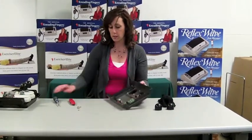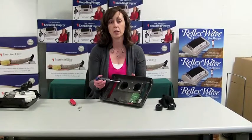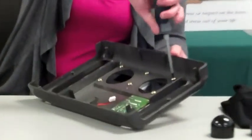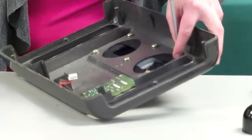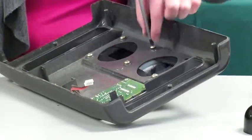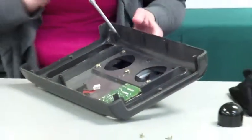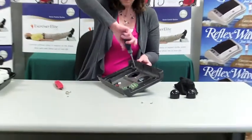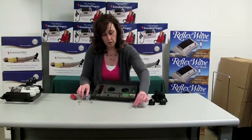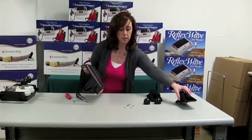The next step is to remove the screws. There are six screws that hold the fabric in place, so we will take our Phillips head screwdriver and remove those. Note that the size of these screws that hold the fabric on are a little bit larger than the ones we previously took out, so you'll want to keep them separated. Your old fabric will just pop off of the cabinet and you can discard that.